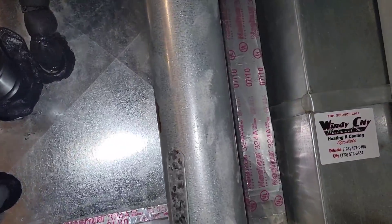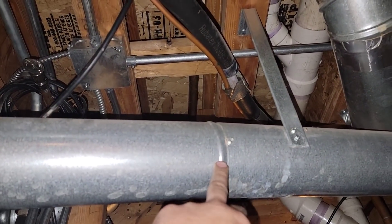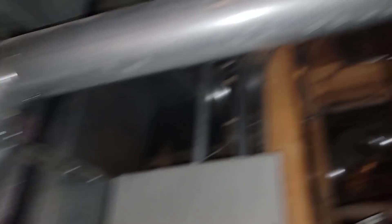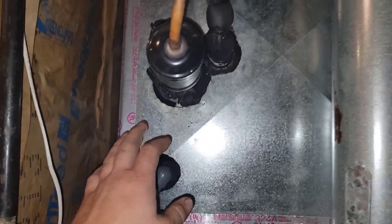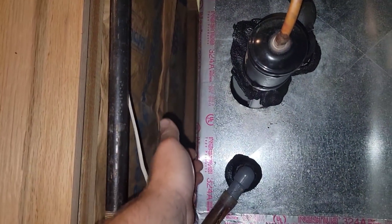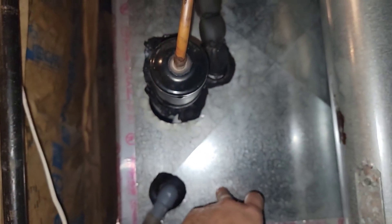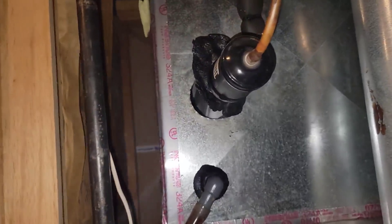Do I pull this pipe out of the way — there are some screws here — slide the pipe out, slide it up and get it out of the way, then take this panel enough to just slit the mastic tape and slide it back? What's the best way to get inside here in this situation? This needs to be all cleaned out inside.